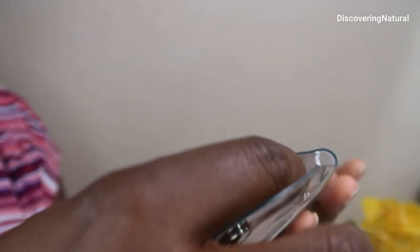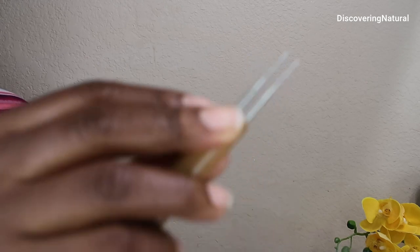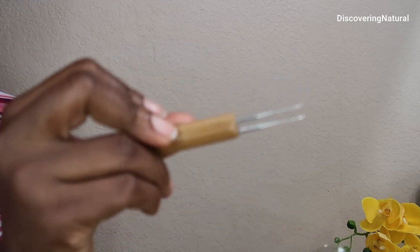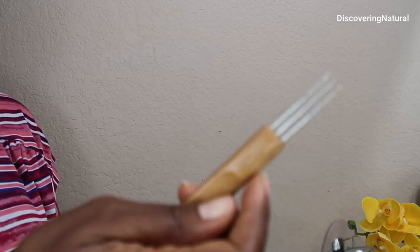You have a couple of needles. So you have, of course, the single needles, the double, the two-prong needle, and then you also have the three-prong needle.